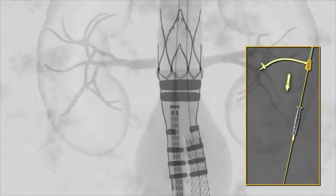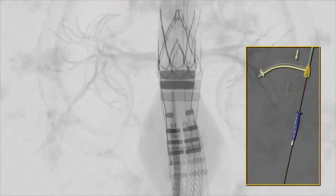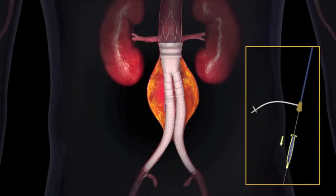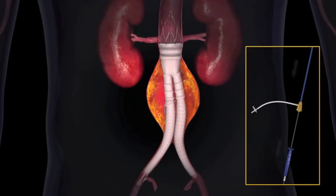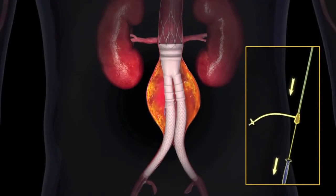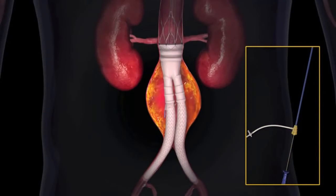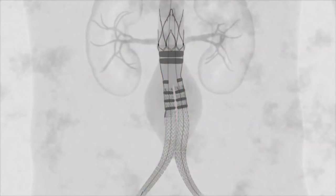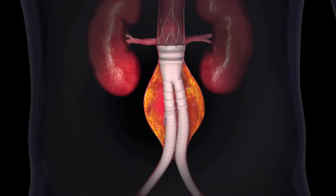The ipsilateral iliac limb delivery system is advanced and deployed in the same manner as the contralateral iliac limb. While keeping the guide wire in position, the ipsilateral limb delivery system is withdrawn. An angiocatheter is advanced to the suprarenal aorta and a completion angiogram is performed to confirm aneurysm exclusion and graft patency.